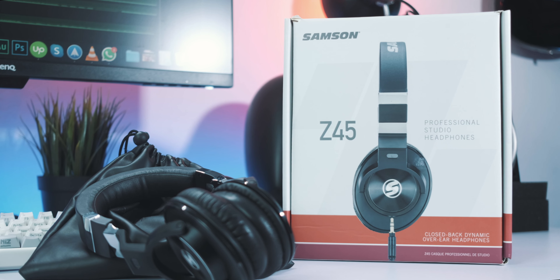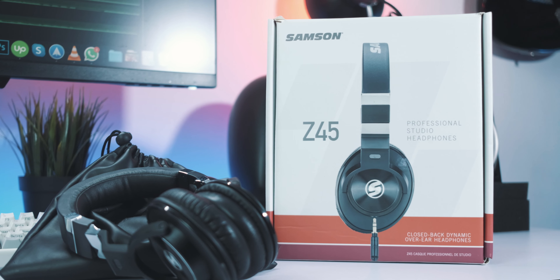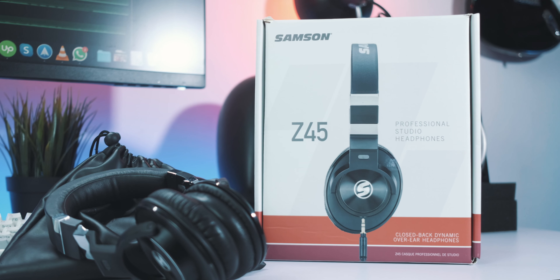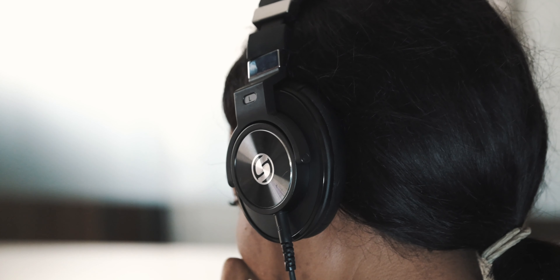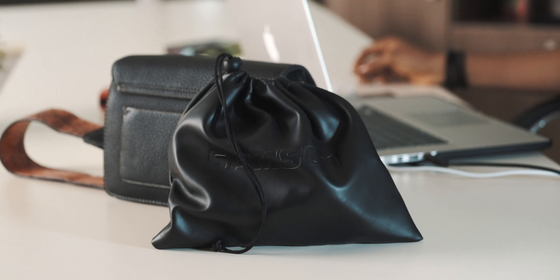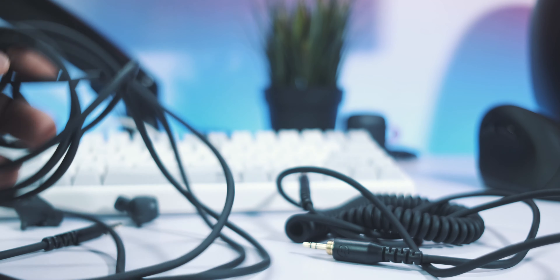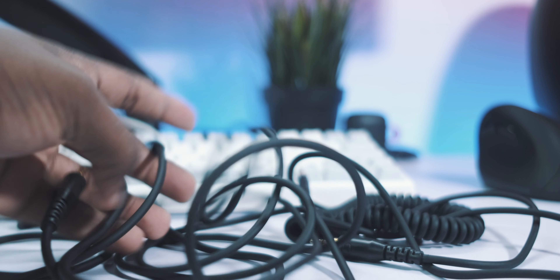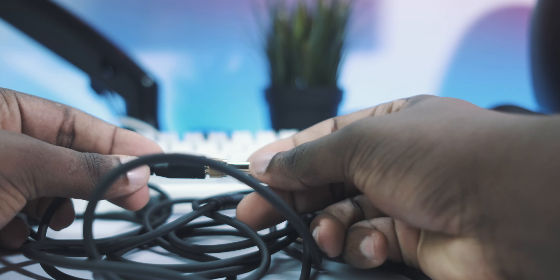The Samsung Z45 comes in a really nice looking box. I was really surprised considering it only costs $71. The contents of the box include the headphones themselves, a carrying case that feels like leather with Samsung branding on it, and two different kinds of cables — a coiled one and a straight one. Both cables have a locking mechanism, and you get a gold-plated 3.5mm adapter for your mixers.